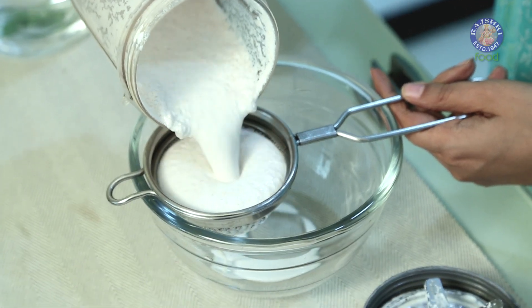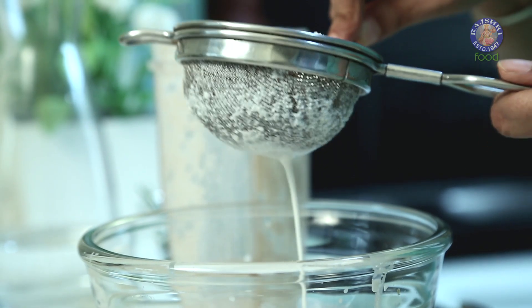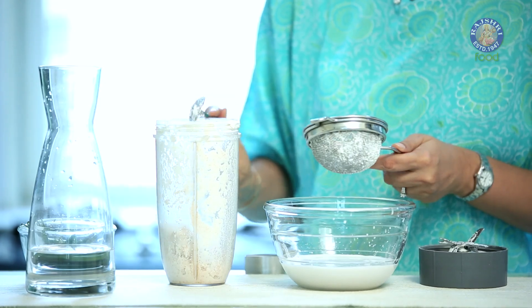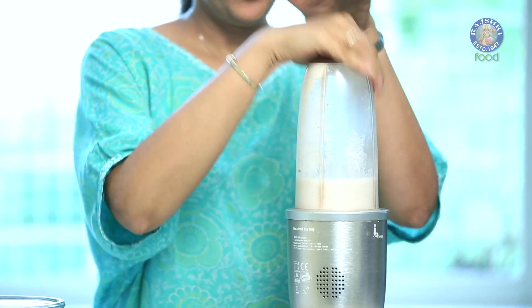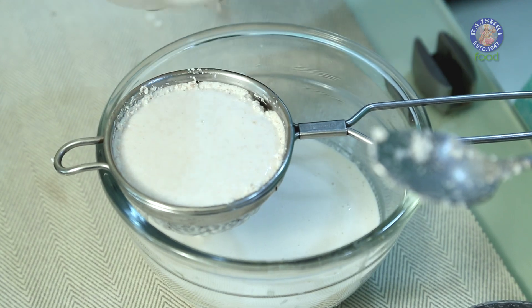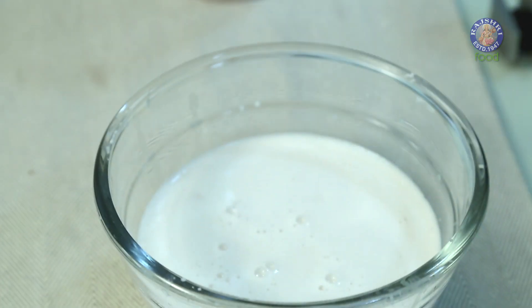Now let's strain this mixture using a thick sieve. Now let's put all this fiber back in the mixer and we'll give it one more churn with the rest of the water. Adding the rest of the water for a second churn. Now our peanut milk is ready.